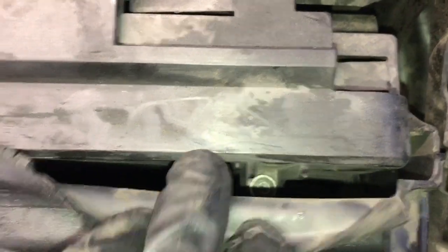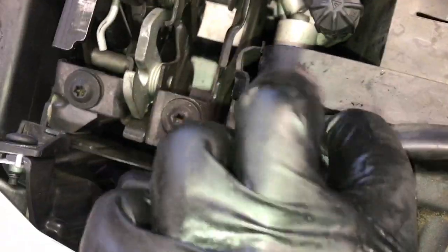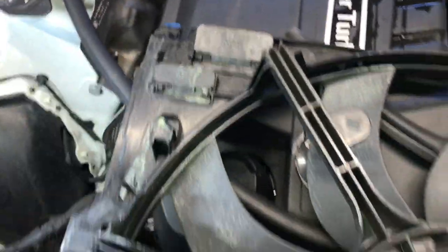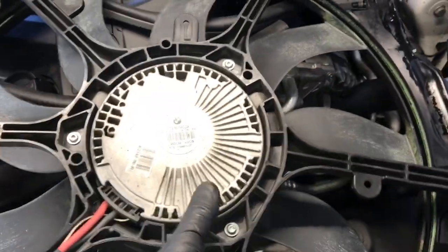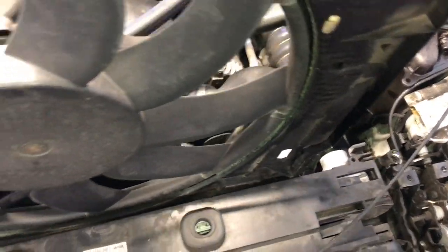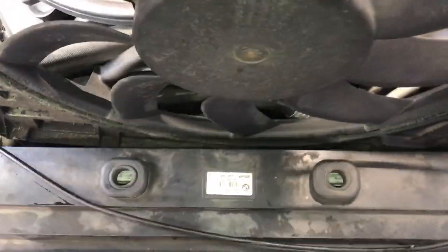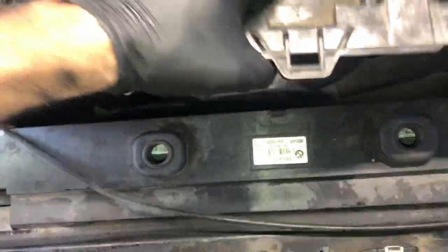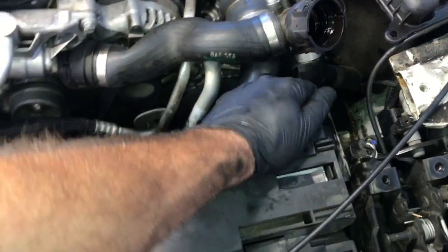Make sure all four screws are secure, then reinstall the fan. The little catches at the bottom of the fan need to stab down on the core support down there. As you slide it in, make sure it slides nice and right up against the radiator as it goes down into the car. Take your time and make sure you're not forcing anything — keep a flashlight handy to check if it's snagging anything as you go.